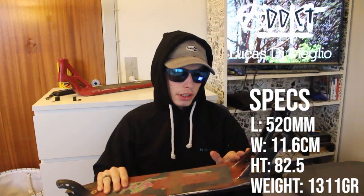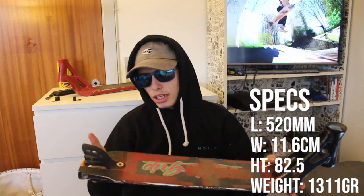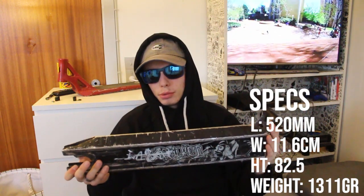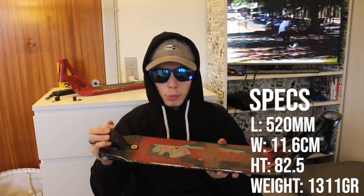Let's start off with the weight. It weighs just over 1,300 grams. It has a head tube angle of 82.5 degrees. It is 52 centimeters long, so it's not the longest on the market, but it's also not the shortest — at the time it was released, it was a normal length. It is 11.6 centimeters wide, so no, it's not 5 wide.